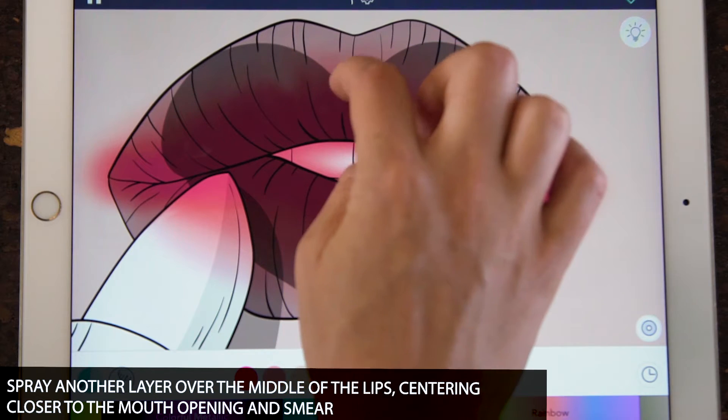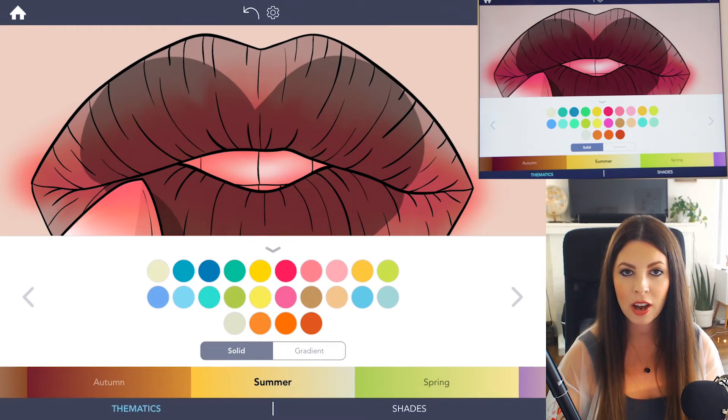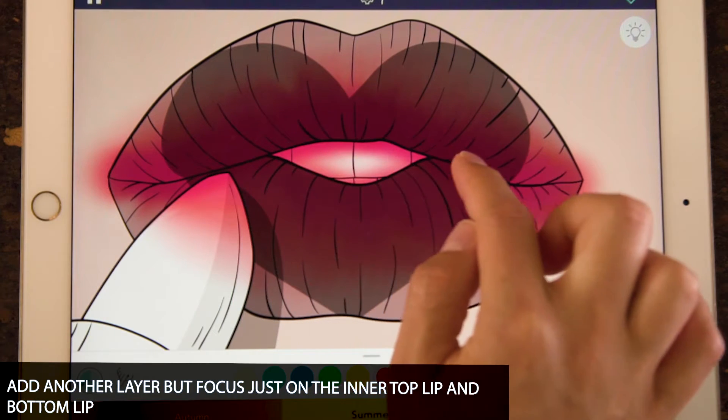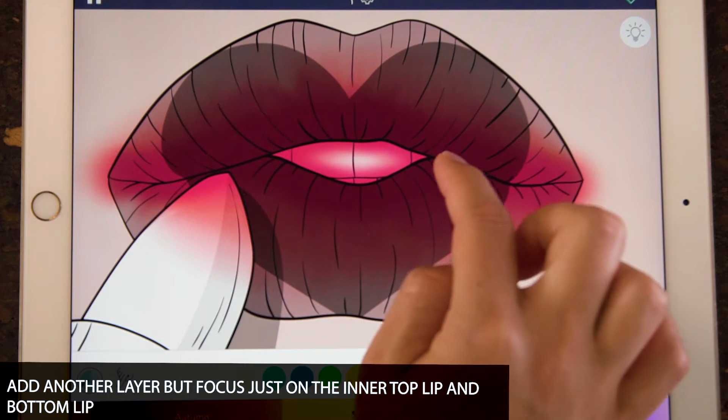You can go back and smear that again with the smear tool. Now let's take it up another notch and use a really bright pink. Under the summer palette, use that really bright pink on the top row. With that bright pink, apply a very soft layer, just focusing on the inner top lip and inner bottom lip.